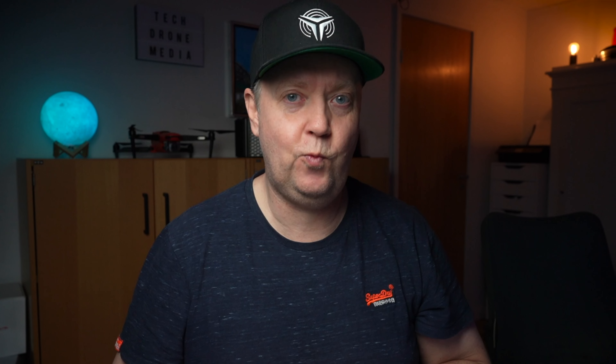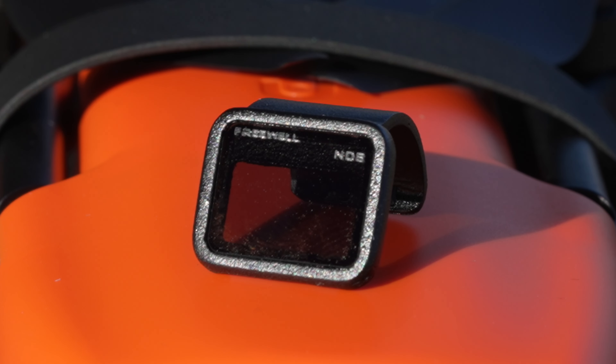If you don't already know what these numbers mean: an ND4 is equal to one stop, and one stop means either halving or doubling the amount of light. By mounting an ND4, we reduce the light by one stop, meaning it will halve the amount of light entering through the lens to the sensor of the drone. If you mount an ND8, that is equal to two stops, meaning you will halve the light two times compared to not having a filter on the drone.